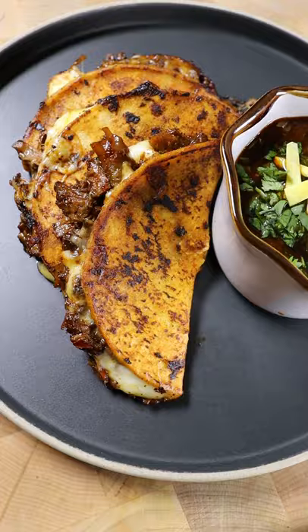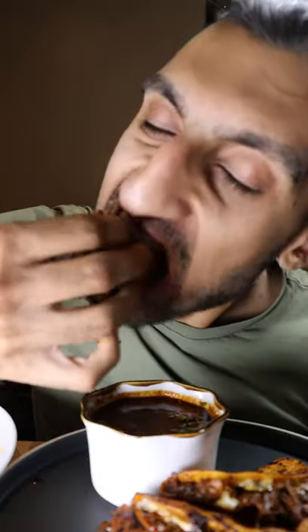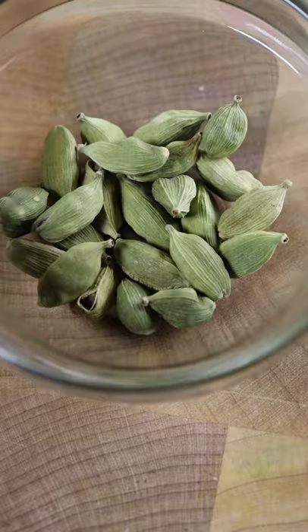Pakistan meets Mexico with Nihari Birria Tacos. I've seen a lot of comments about how there's similarities between our dishes, so I had to give this a try. Let's make a spice mix with clove,